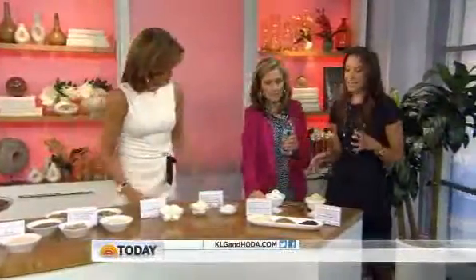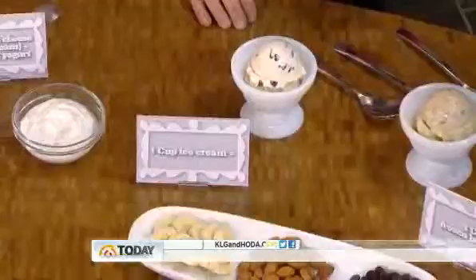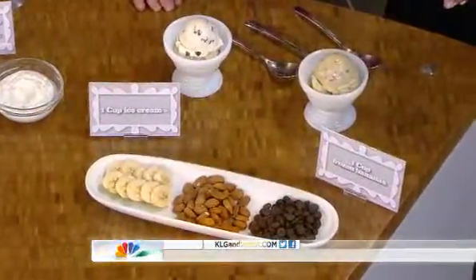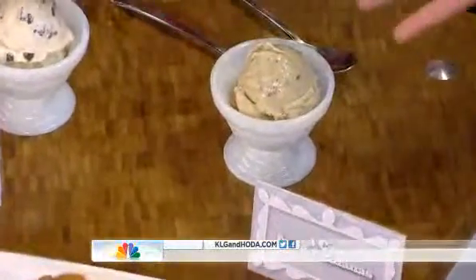Our last taste test is ice cream. For someone who has a sweet tooth, after a meal you might want a scoop of ice cream. Instead of something like chocolate chip ice cream, we're using banana ice cream — and this has no cream in it at all. It's just a frozen banana with dark chocolate chips, almonds, or whatever topping you like.